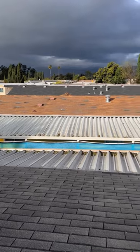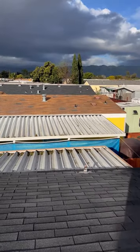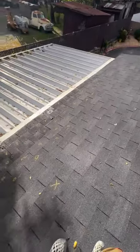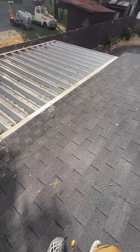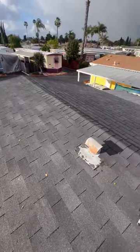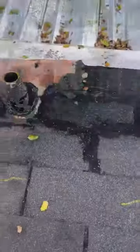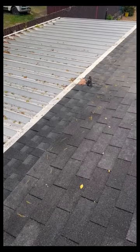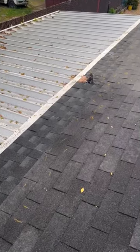The original shingles that were there needed to be changed out because the glue was old and the roofing nails underneath the shingles were rusted. I needed to change all that out to help prevent water from getting into the roof. After I made those adjustments, here is how it looks.